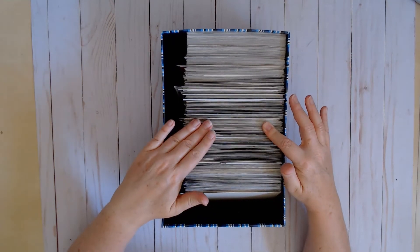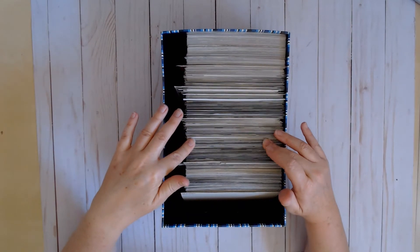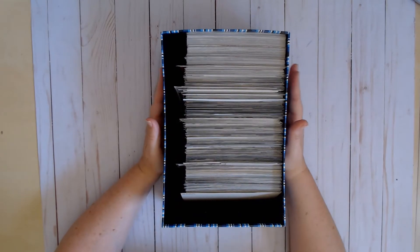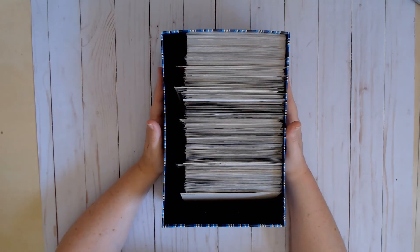I started painstakingly organizing my photos. Even before that, something that had happened — my husband had gone into the closet to try to get down some gift wrap stuff, and he knocked my photo boxes off the shelf. So any organization that I had done previous to that was gone. Everything was just in a big pile.